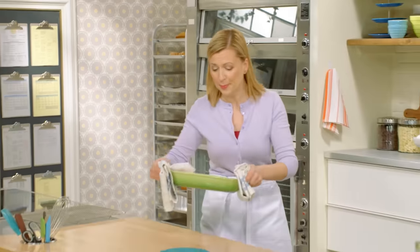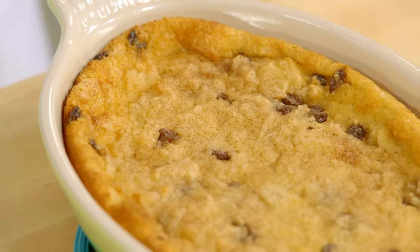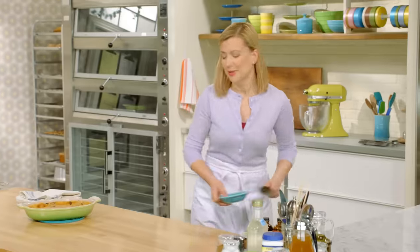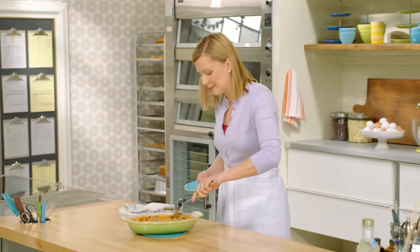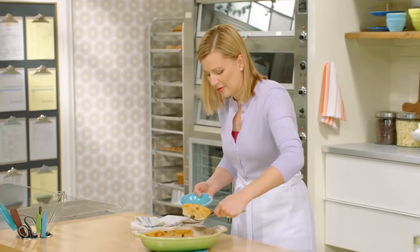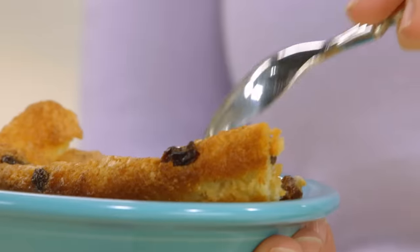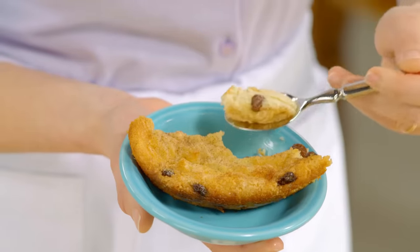And here's this beautiful bread pudding out of the oven. You want to let it cool for about 15 minutes before you dig in, but it looks so nice brought right to the table. It's just so delicate and light — and to think, it all starts with day-old bread.